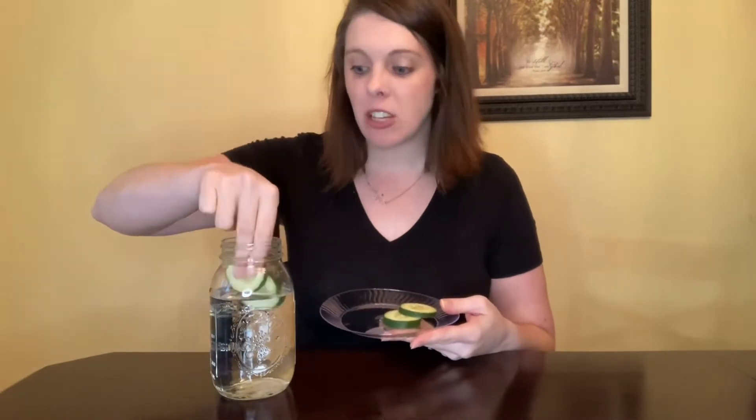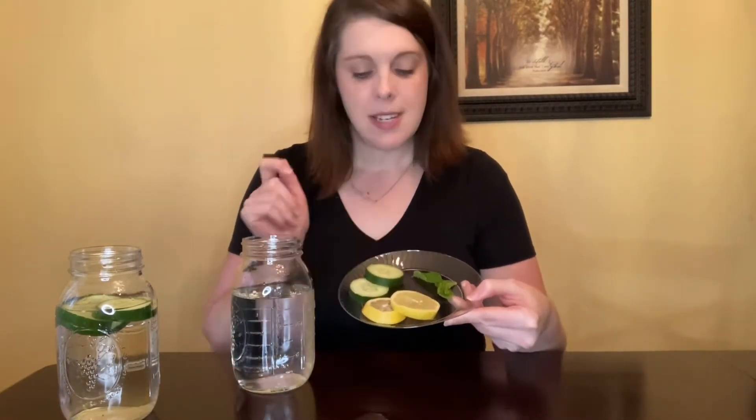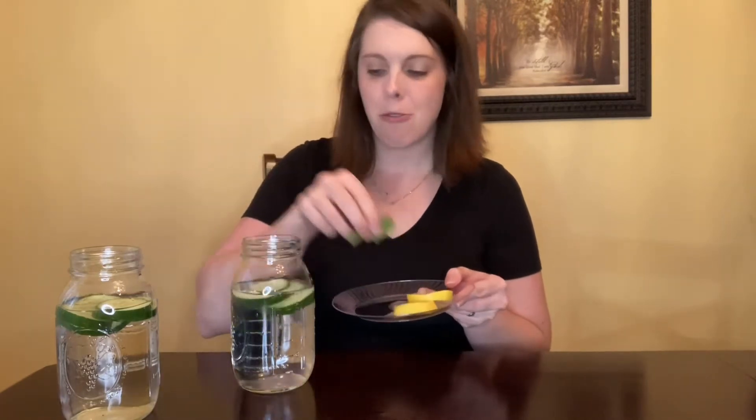Cucumbers are majority water, so they are actually great for hydration. They also help with inflammation, making them a great addition to your water. I typically let my cucumbers sit for about 15 to 20 minutes before drinking. You can also refill your cup a second time before eating them, because you definitely want to eat them after using them for water to get the maximum benefit. The next variation in the cucumber category is cucumber, lemon, and mint. The cucumber and mint go really, really well with the citrus flavor of the lemon.